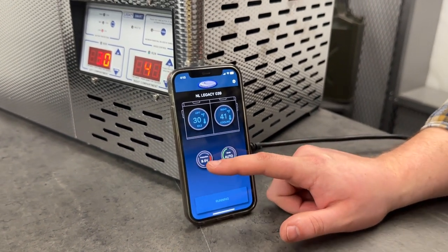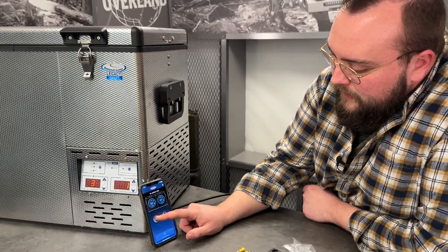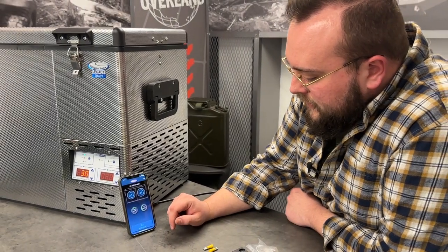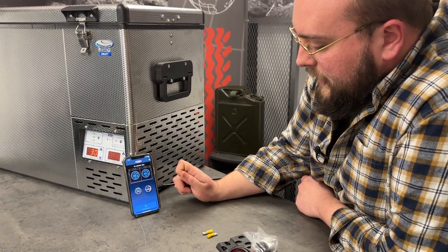You can also change your battery protection levels through the app, just as we ran through on the front panel — that's the 9.5, 10.5, and 11.5 volt settings. You can also turn on and off turbo mode if you want to get it cooled down super quick.